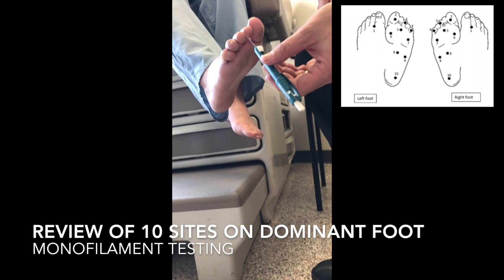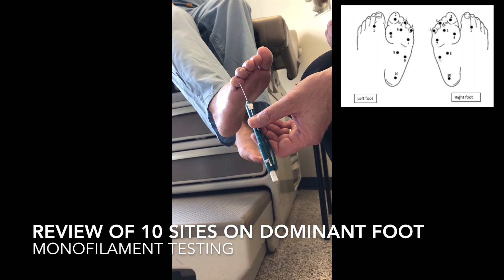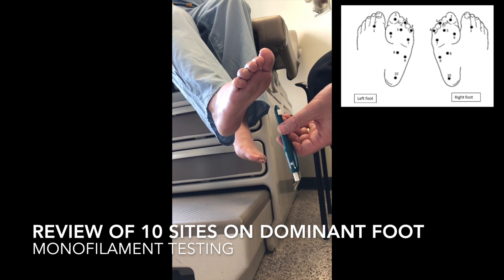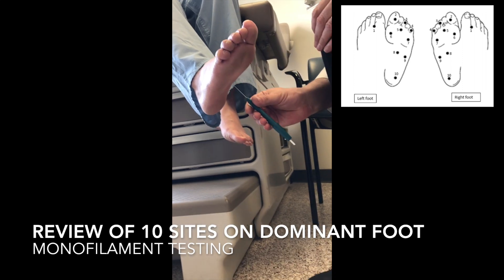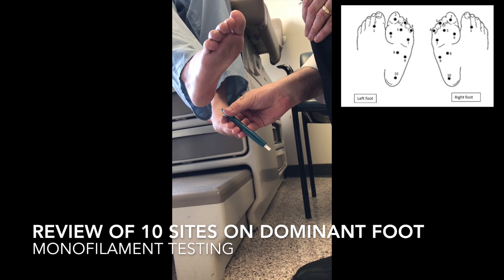The examiner continues applying the filament to each numbered site in sequence: three, four, five, six, seven, eight, nine, and ten, completing all ten sites.